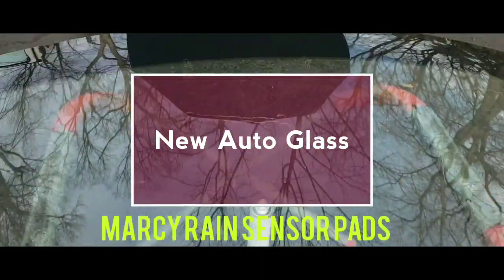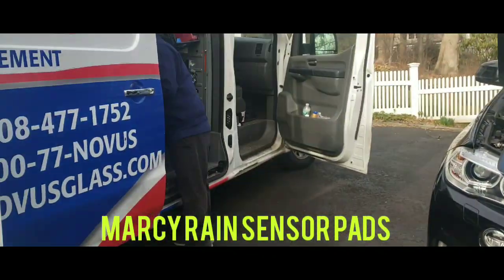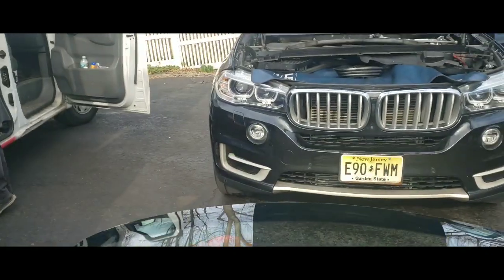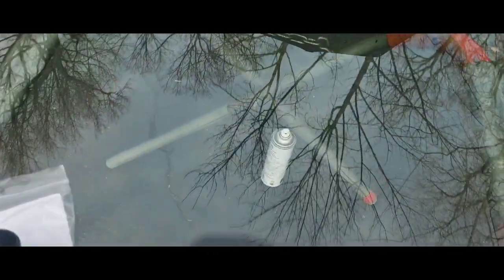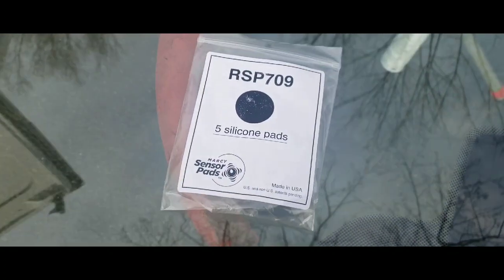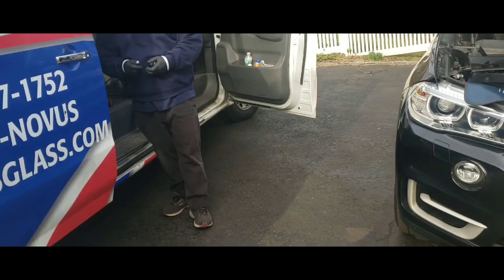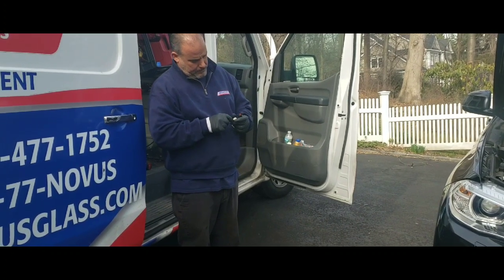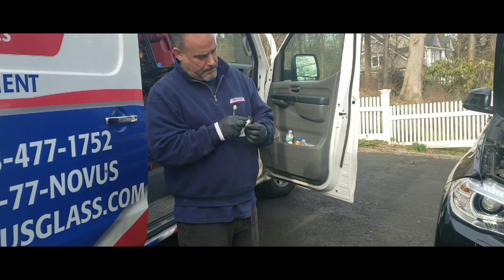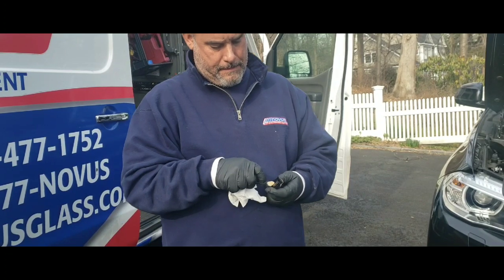Hey, what's up guys! Chameel here, Noah's Glass, and I'm here with my friend Alex, Novice Glass. We're working on a BMW X5 — glass was cut out already and the new windshield is here. Prepping the glass, I have these Marcy pads — definitely recommend these things, they're great. I'm gonna have Alex put it on the BMW, and he's over there prepping and cleaning it because the old seal was a little crumbly.